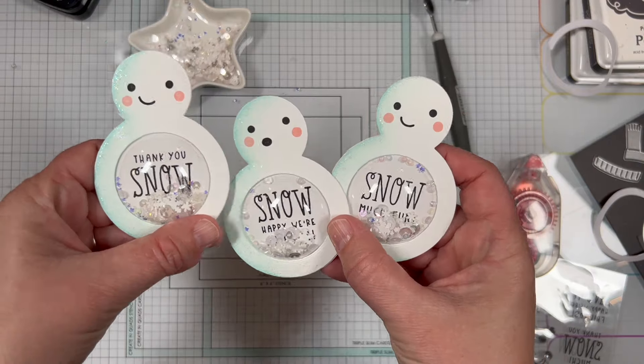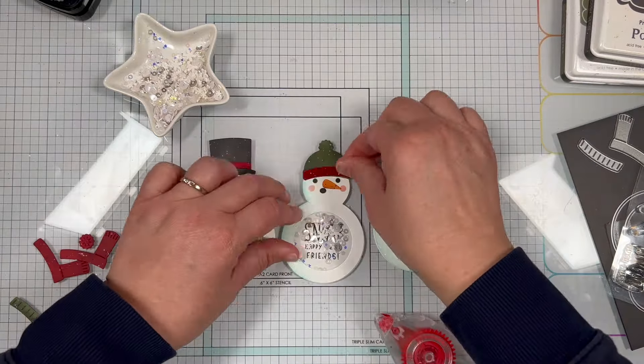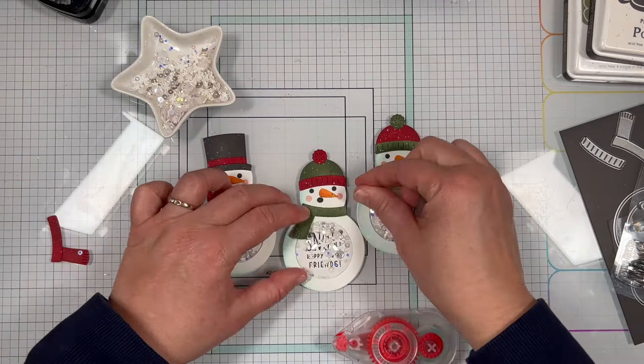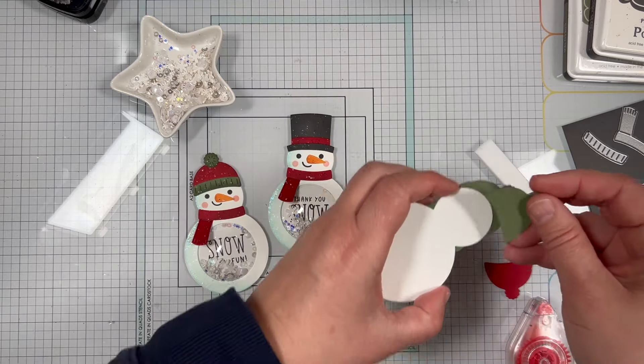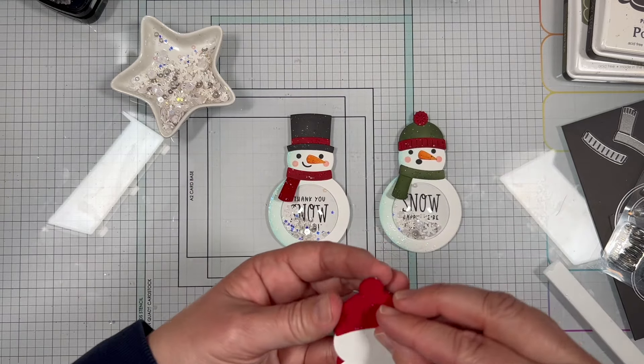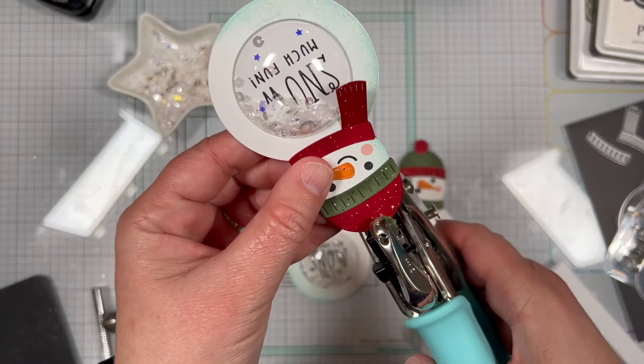I did the same thing to put together the other two snowman shakers. Next I added the noses, a hat to each of the snowmen, and the scarves. Because I'm making the snowmen into tags, I want things a bit more sturdy, so I added another layer behind each hat on each snowman.